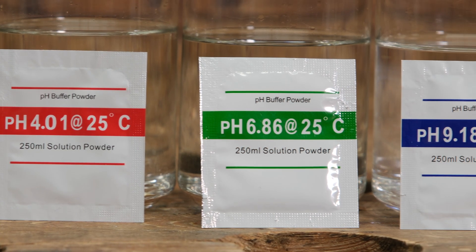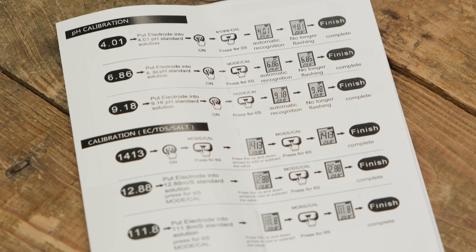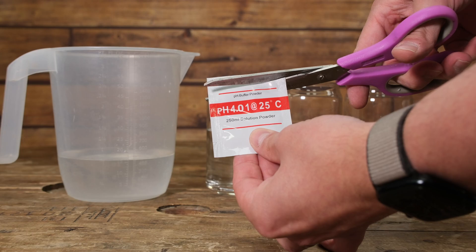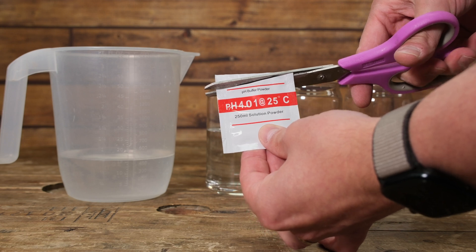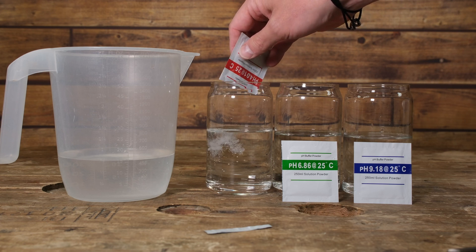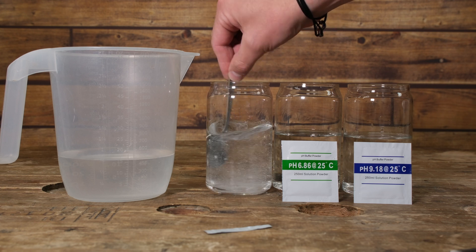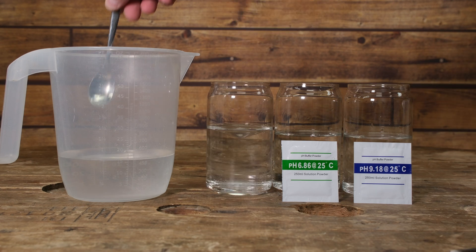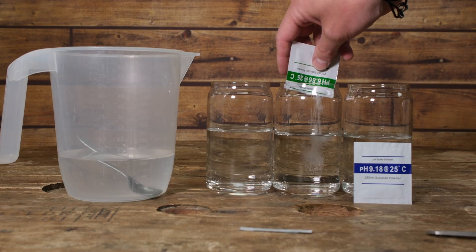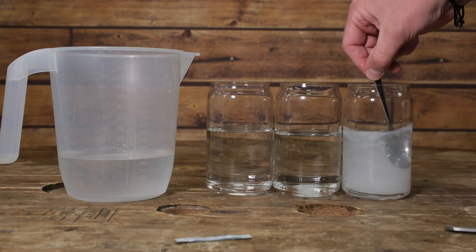Line up the pH buffer solutions in the order we're going to use them. It's important to read the instructions for your particular pH meter as some will vary in the calibration process. Ours is relatively simple — you start with the lowest pH buffer solution and work your way through to the highest. We start by cutting open the bag for our lowest buffer solution, in this case 4.01, and pour it into our distilled water, giving it a really good stir to dissolve all the powder to get an accurate reading. Give the spoon a quick rinse in distilled water, then mix up the middle buffer solution which is 6.86, and finally our higher pH solution which is 9.18.